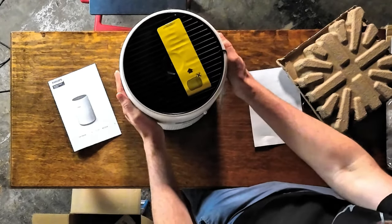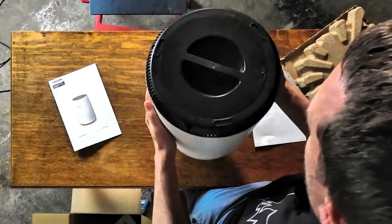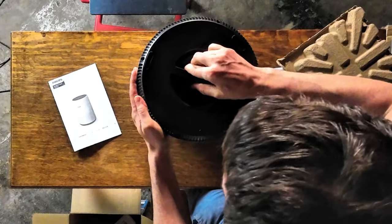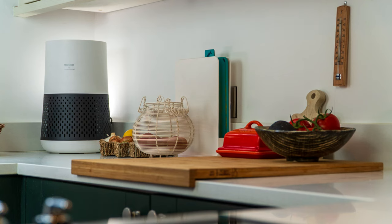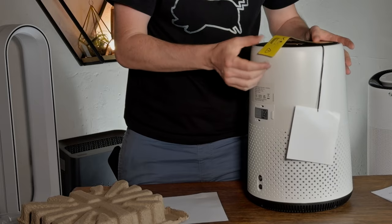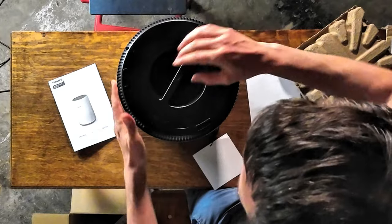First thing — it definitely feels well made, nice grade of plastic. It's similar to the WinX A230 in that it's slightly flared, versus the Core 300 which is straight. We've got the information telling us to make sure to remove the plastic on the filter, so I'm going to do that now.